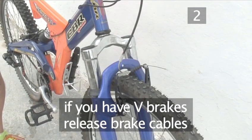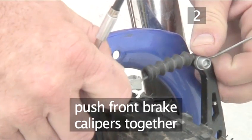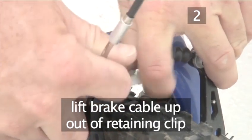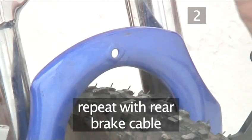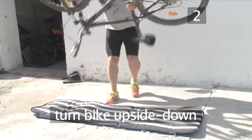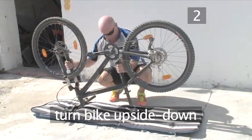If your bike has V brakes, now release the brake cables. Starting with the front brake, push the two brake calipers into the rim of the wheel to release the tension from the cable. Then lift the brake cable up and out of the retaining clip. Repeat with the rear brake cable. Pay attention to where Andy positions his hands, as it's easy to turn your bike over in one go like this.